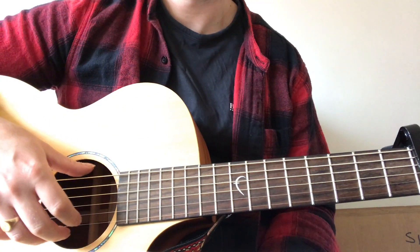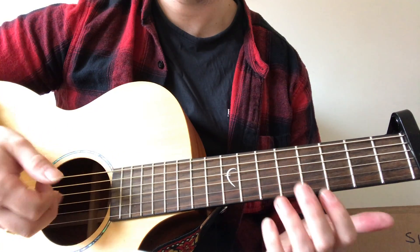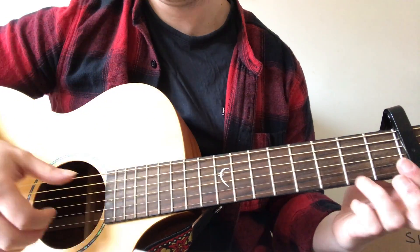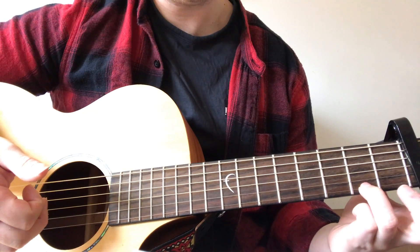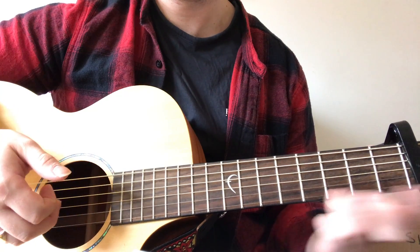So what he's doing there is he's finger rolling six, three, two, one — and he's got his ring finger on the second fret of the first string. When he's finger rolling, he's sliding up, down, up, down, up — so it's like two and a half times.